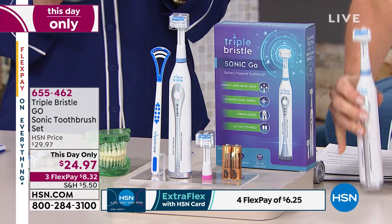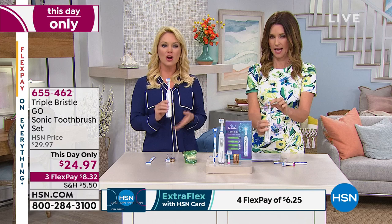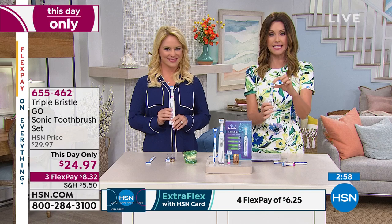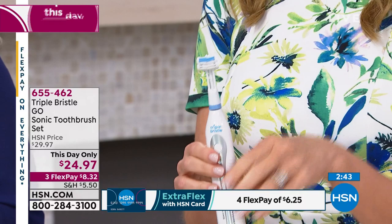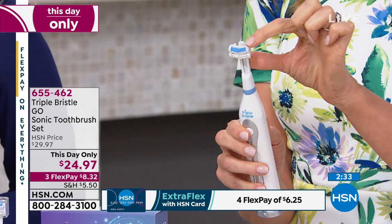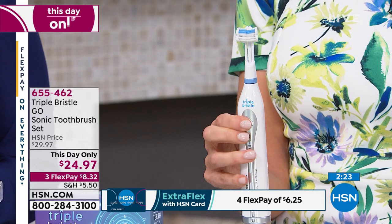There's no cords — you can take it for travel. It doesn't take up room on your counter; you can throw it in a drawer and take it with you anywhere. It really is your go-everywhere fresh breath, beautiful teeth solution. The soft bristles work if you've been told to use soft bristles. As we here at Triple Bristle like to say: brush smarter, not harder.